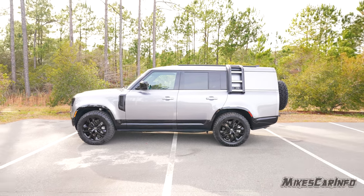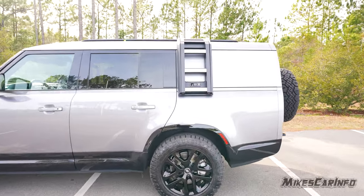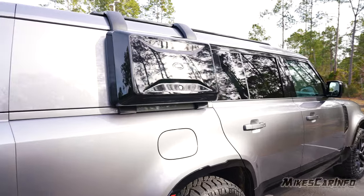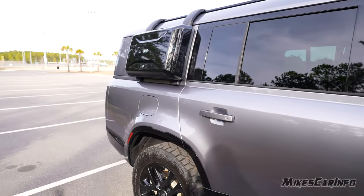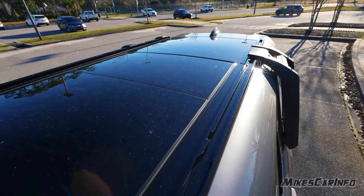This vehicle has some cool accessories. On one side it has a ladder, and on the other side a locking storage compartment. Both are locking, so you can secure things in the compartment and prevent people from climbing up to access items stored on the roof.